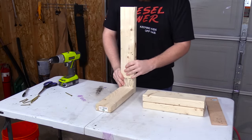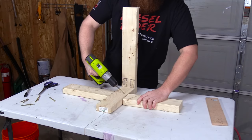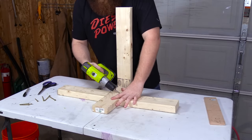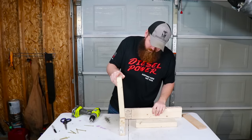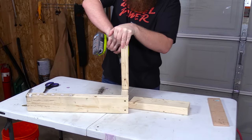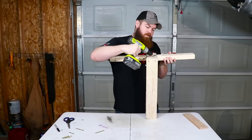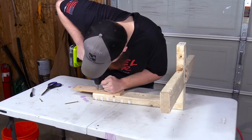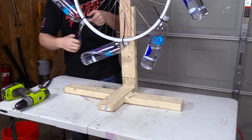Alright, so here we go. One piece got accidentally screwed to the table, so we had to take a different approach — but it's actually pretty strong. I know my woodworking skills are completely off the charts, so let's refrain from all the compliments. Two screws should do it. Now it's time to put the wheel on and make sure everything is really nice and tight. Let's go ahead and cut these zip ties.